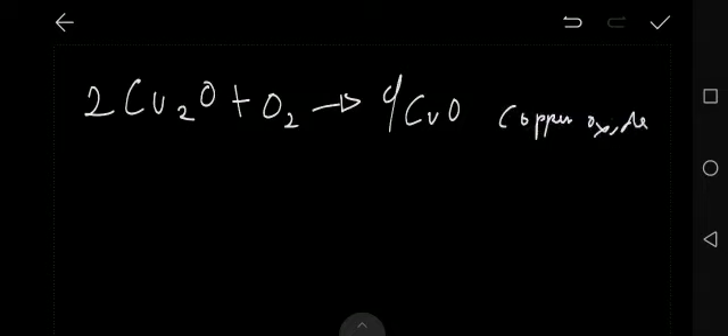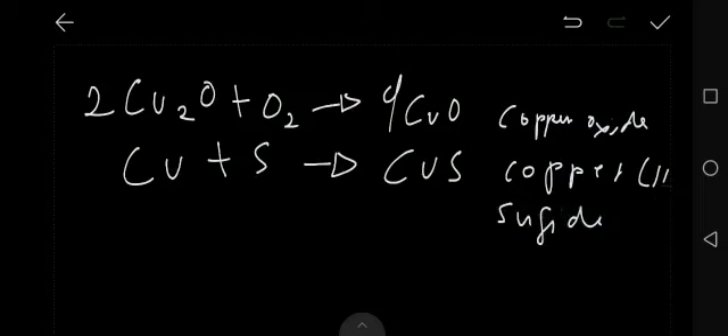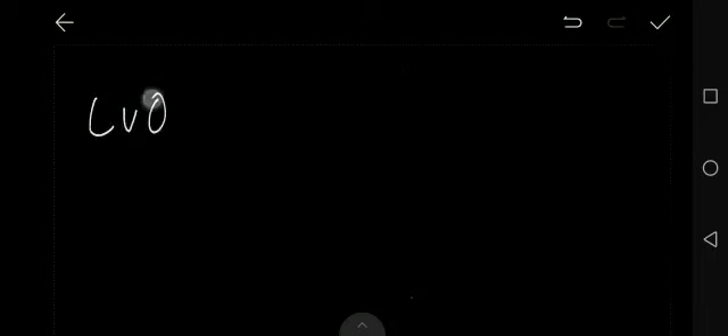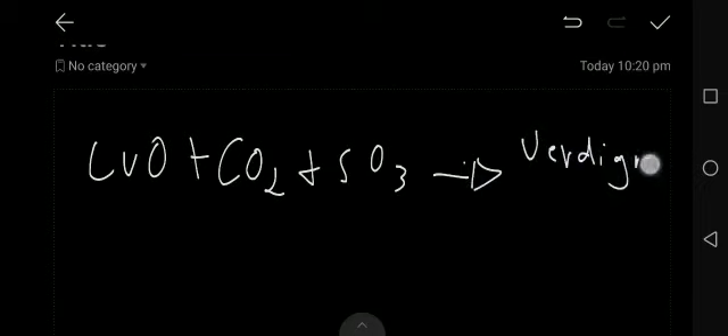Sulfur in the air can also oxidize copper to form copper sulfide. Both compounds are black, and in both cases the copper ends up in the plus-2 oxidation state. Finally, the copper oxide can react with carbon dioxide and sulfur trioxide in the air to form the familiar verdigris — the green patina.